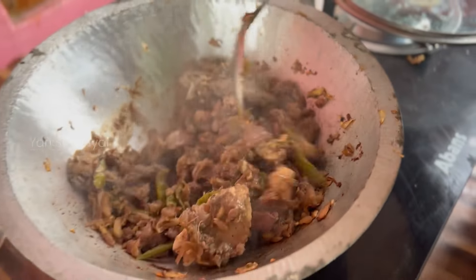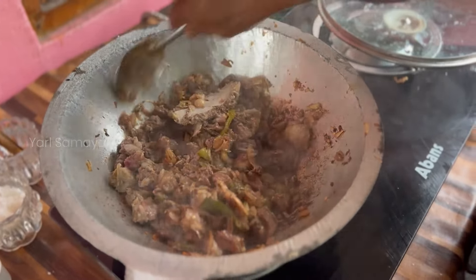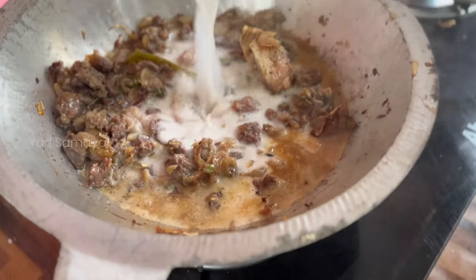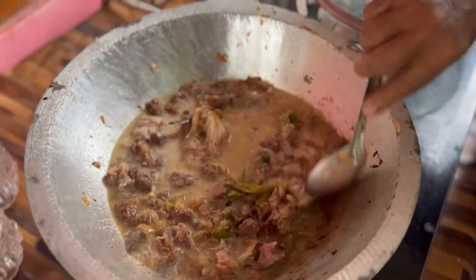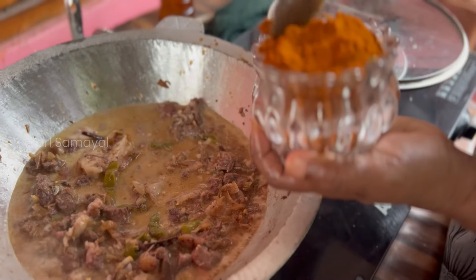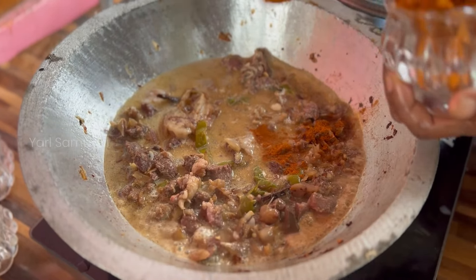Let the egg just mix it very well. Then I'll add the Nats in the pan. Let's put the Nats in the pan. Then you can add the Nats in the pan.